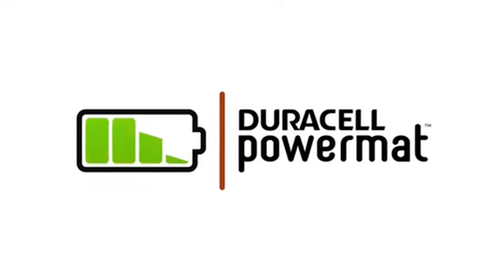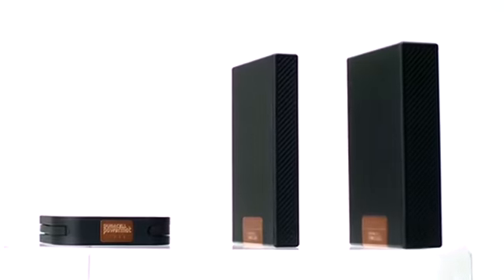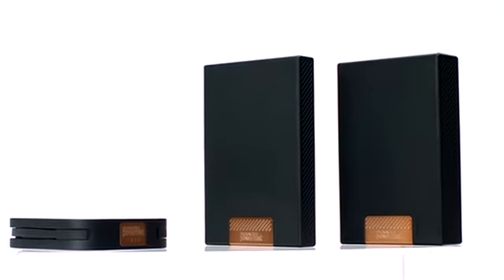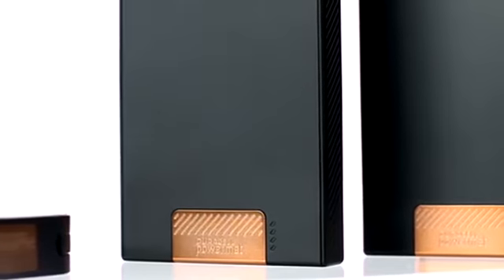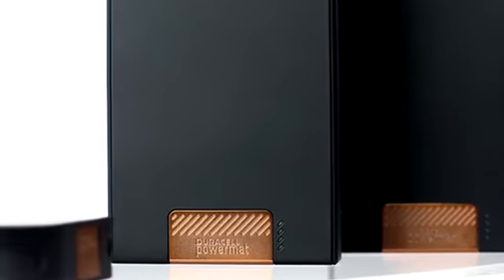Don't let your phone's battery call the shots. Take charge with Duracell PowerMat. Now it's easy to stay charged no matter where you go with portable power brought to you by the most trusted name in batteries. Duracell PowerMat portable batteries give you backup power for virtually any smartphone or micro USB device.